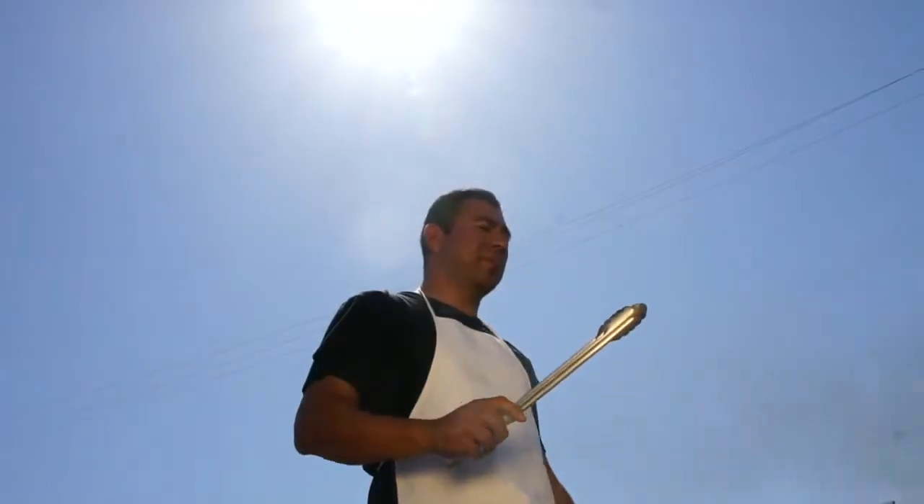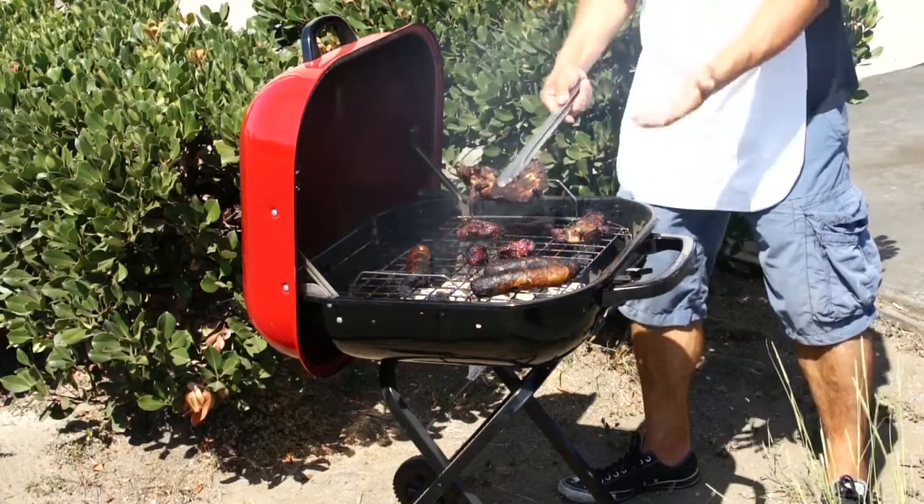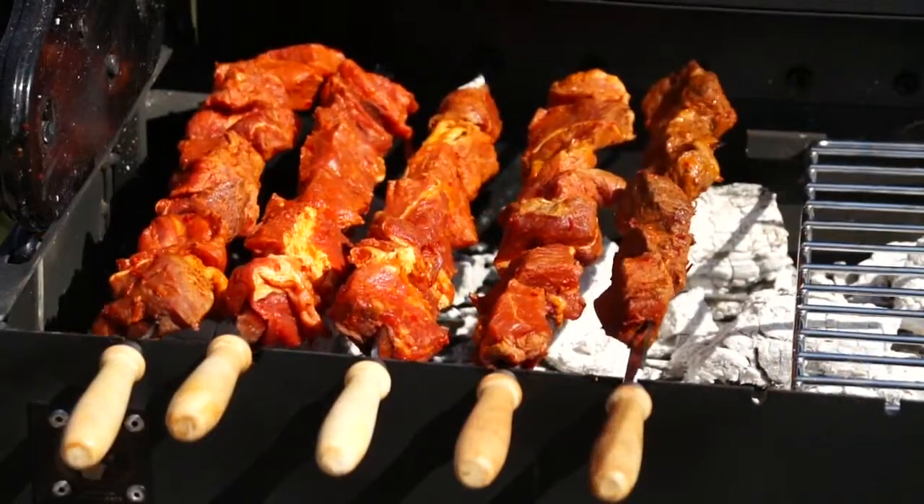No more standing under the sun over your grill. No more embarrassment of overcooked meats. This powered charcoal kabob barbecue grill is engineered for excellence.